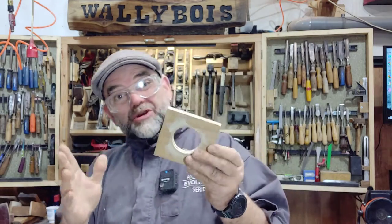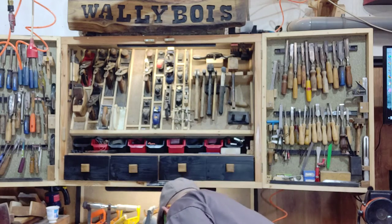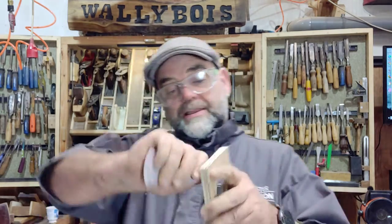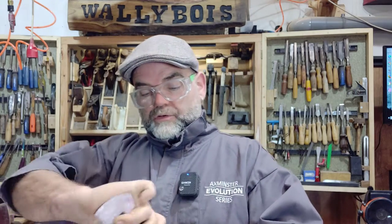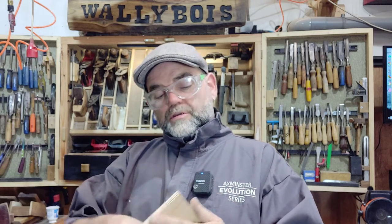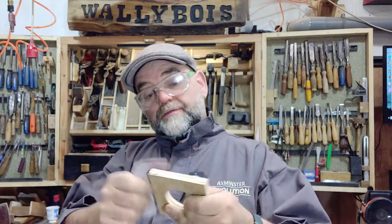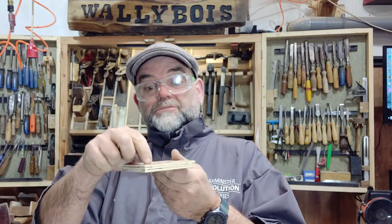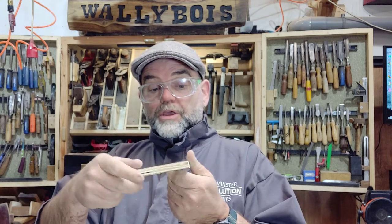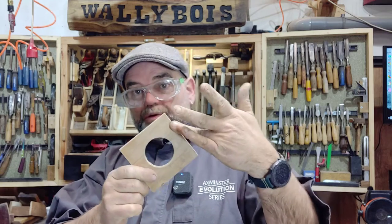The hole is a bit rough so grab a bit of sandpaper and just clean that up around there - get rid of all the hairy bits, which is always a good idea. Now there are two things you should really do. We know the face that's going to be the 90 degrees because we've marked it. You could put a little hole in it or mark it with a marker pen to make it obvious.